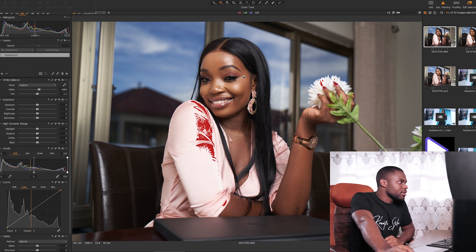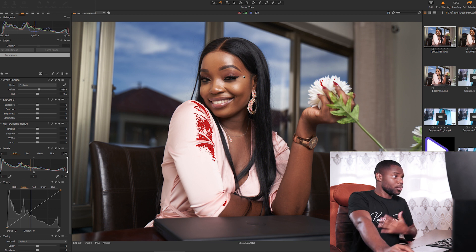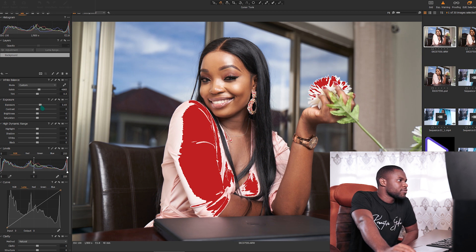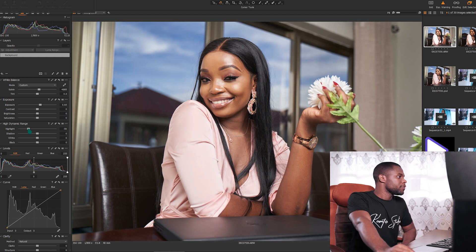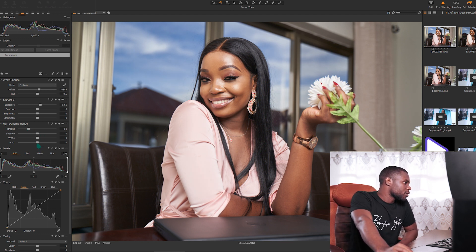Before I do anything, I'll try to balance the photo the way I'm going to like it. I feel like it's just too dark, so let me pump up the exposure a little bit to 0.65, reduce some highlights to about negative 50, and reduce the blacks to about 15.